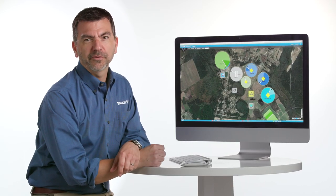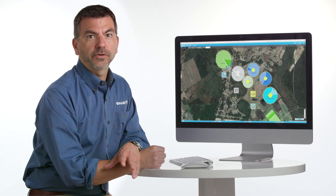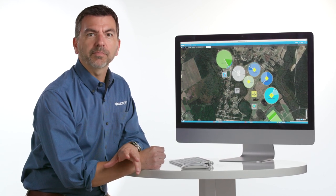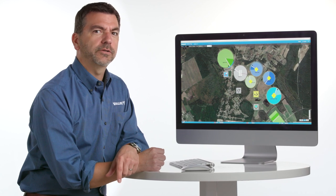Hello, I'm John Campbell with Valley Irrigation. Base Station 3 makes it very easy for you to change the speed or application rate of your pivot. Let me walk you through how to do that now.